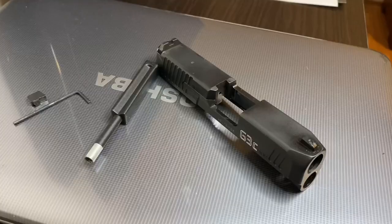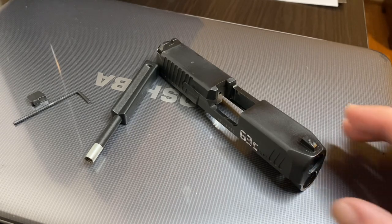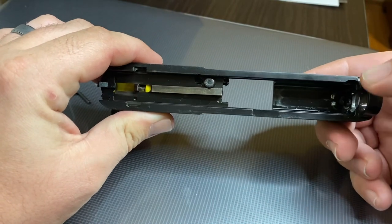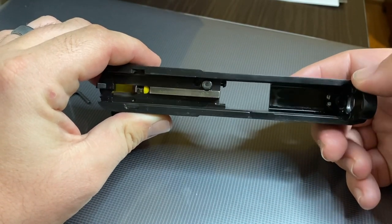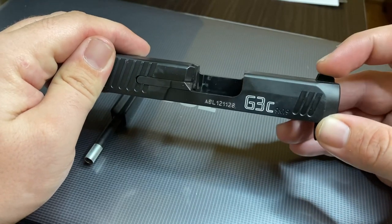First things first, you're going to have to break down your gun. If you're not familiar with how to do that, resort to the user manual or search online — there's information everywhere on how to take your slide off and pull your recoil spring and barrel out. Then you're left with just the slide.